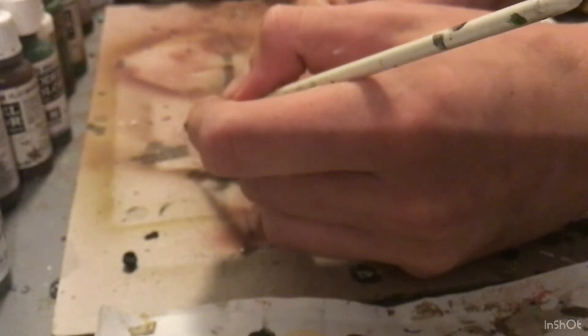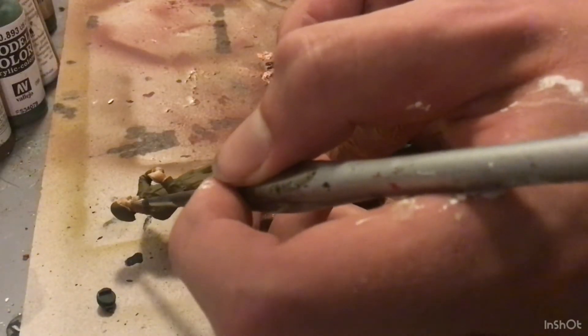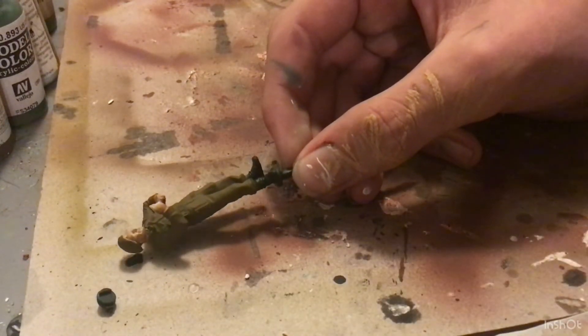Also make sure to paint the eyes at this step. And be very careful when painting highlights on the skin, as you can really easily ruin a lot of work.